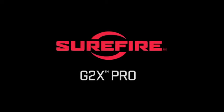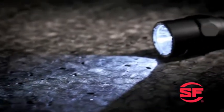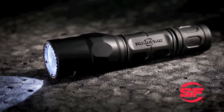The Surefire G2X Pro is a dual-output, all-purpose flashlight with a max output of 200 lumens on high. It features a smooth, ergonomic body molded from high-impact nitrolon polymer that's cold-weather friendly and exceptionally durable.